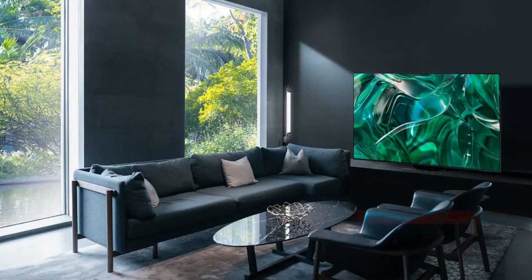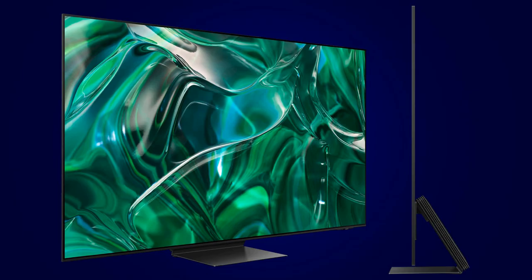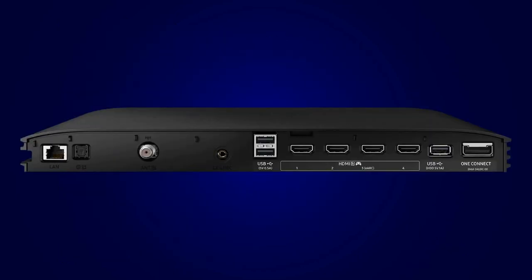Over to the design — this is the Samsung S95C and this is the Samsung S90C. Both TVs have a Titan Black color frame, but one major difference is that the S95C has a One Connect box whereas the S90C's inputs are in its back.